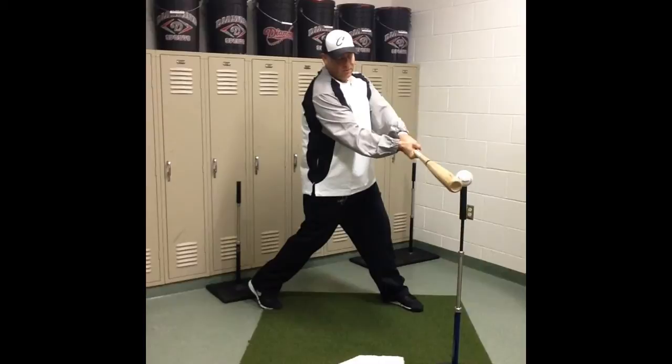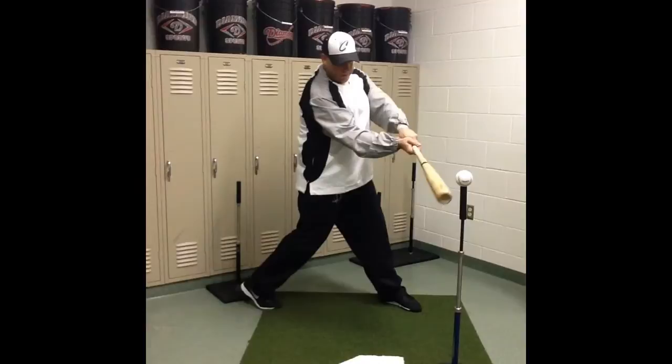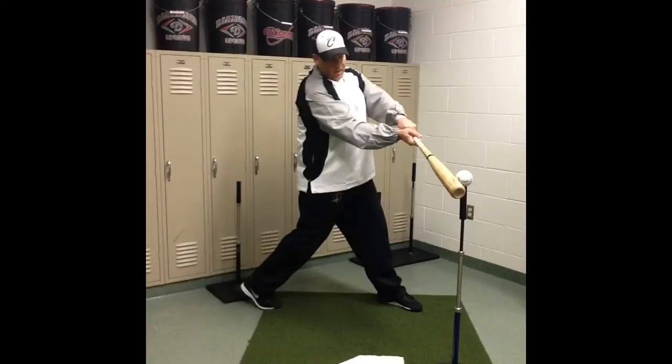It's only after contact that we fully extend out and finish through our swing high. But at power position, when we make contact out in front, notice my hands are above the ball and my arms are slightly flexed. That's our power position right there.